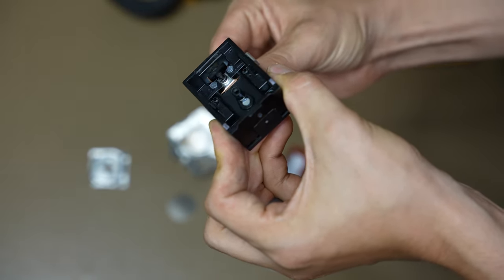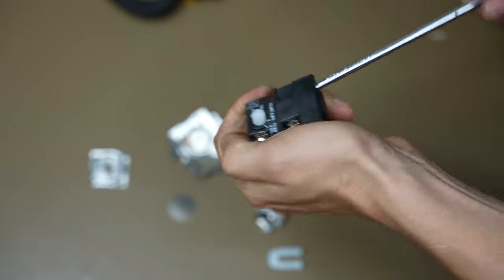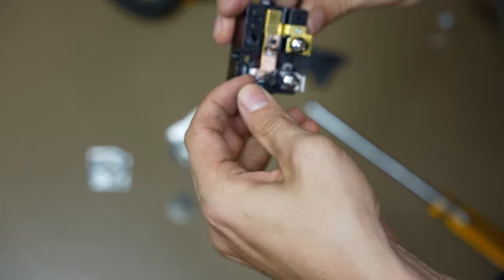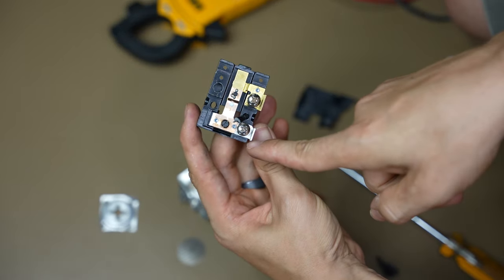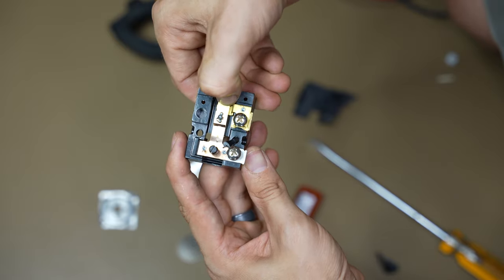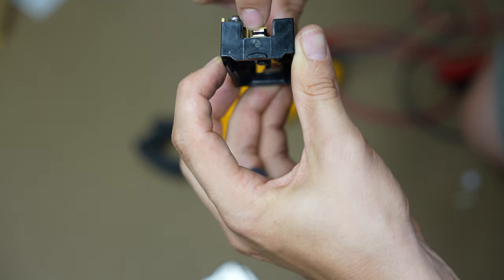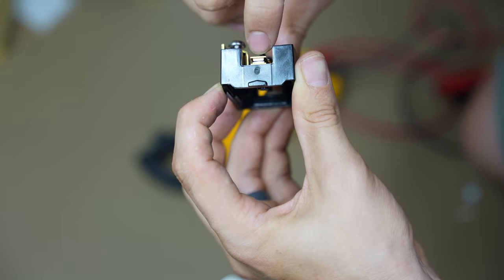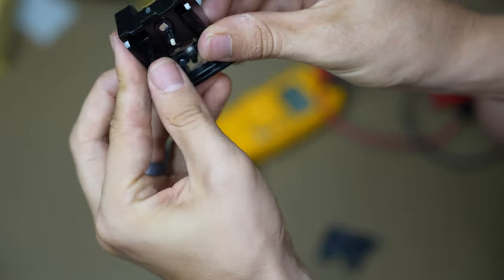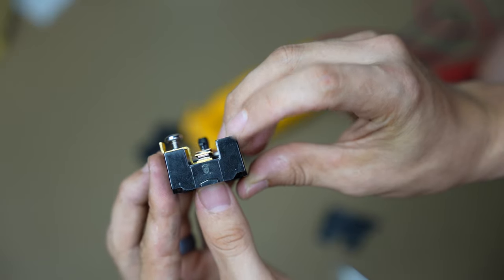Taking this apart further, we can see the contacts. One wire goes here, the other comes out here. The power just travels through and when interrupted, this little piece barely separates to break the circuit. And that's what this little plunger does. As I'm pressing the button, you can see the contacts separating.